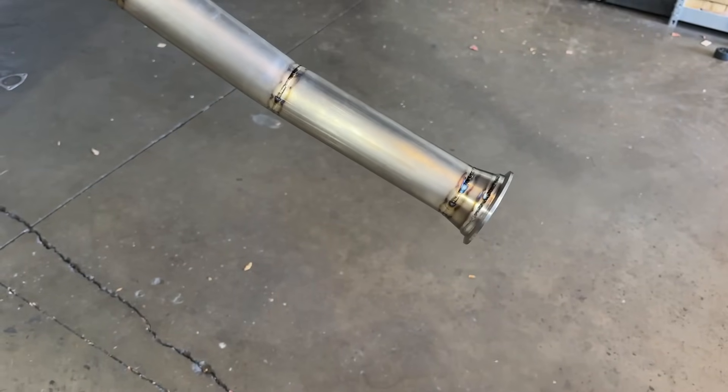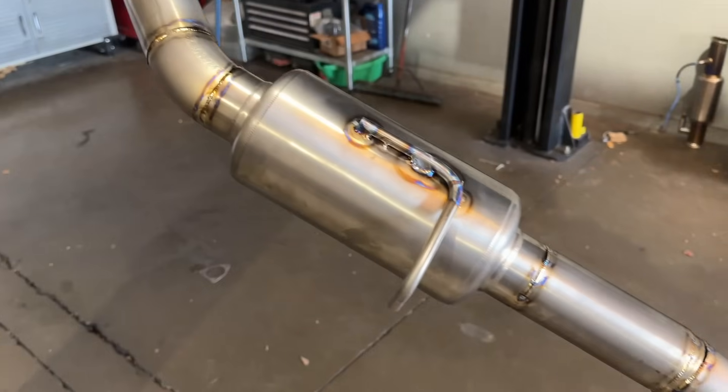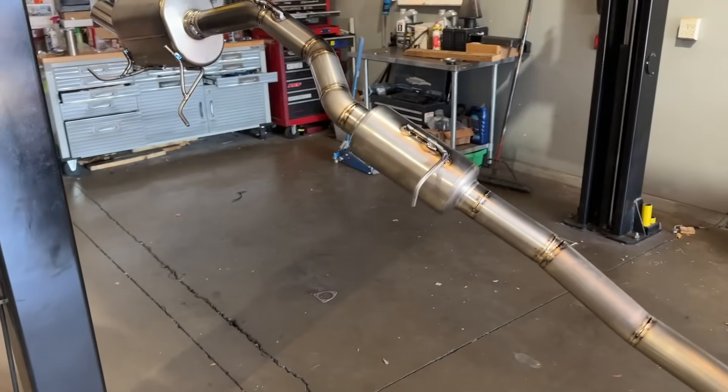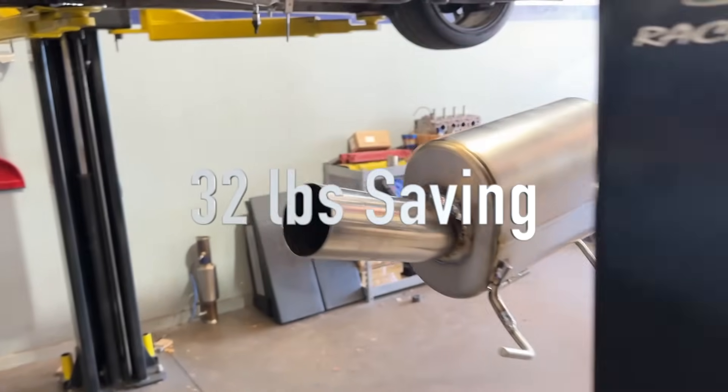The band coming off the back of the first resonator — we're in titanium right now, the whole thing is now hanging. Let's get a weight: 12 pounds, 13. But that is quite a bit of a change from our 44 pounds.